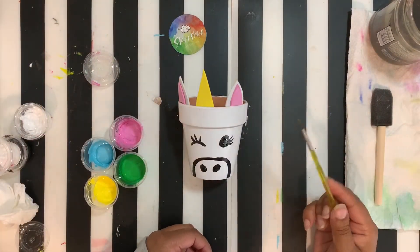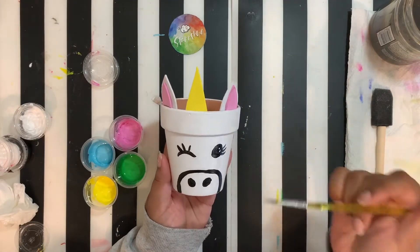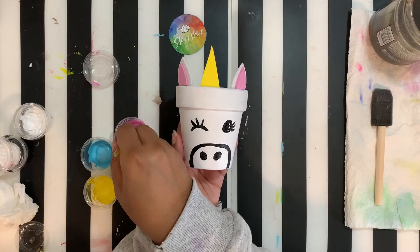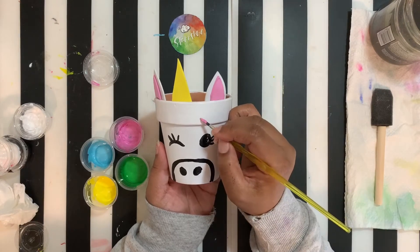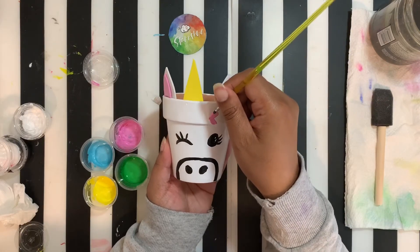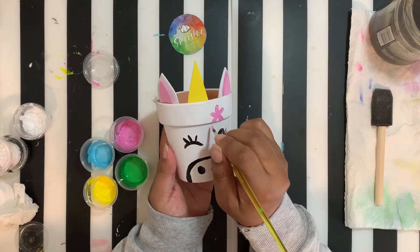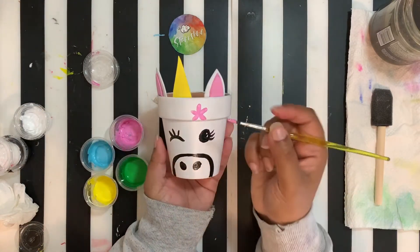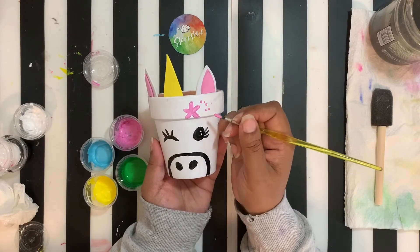We're ready to start working on our little flower crown. We're going to use some basic shapes — our pink, our blue, our light green, and of course yellow. Use your creativity! I'm going to show you guys how to do some flower shapes. Just take your brush and make little flower shapes all around. That's a pink flower. You can do some dots because that looks really pretty.